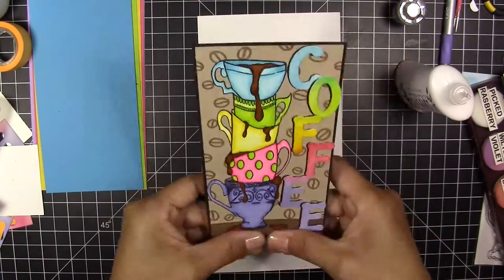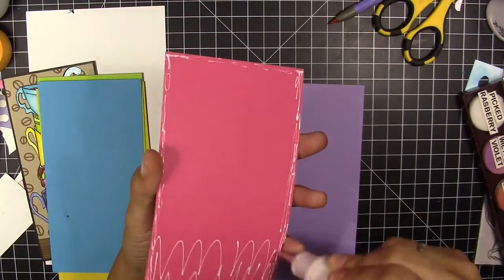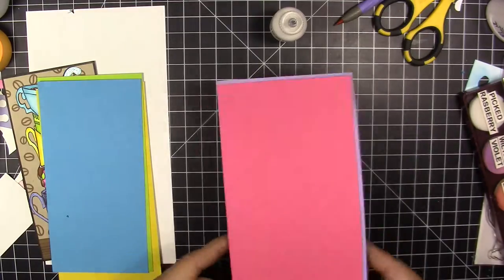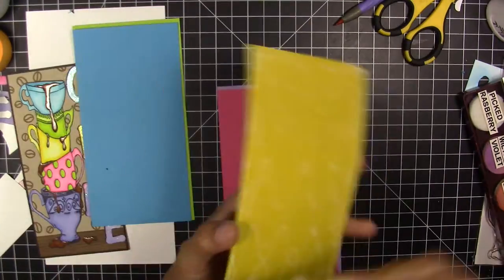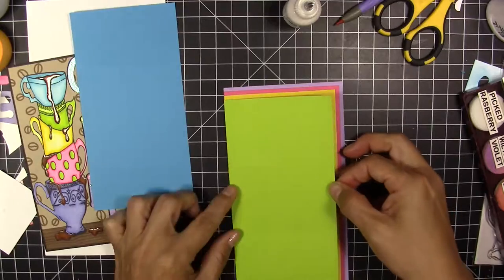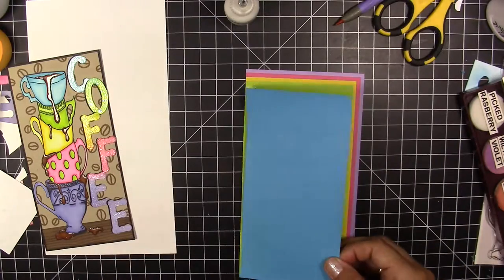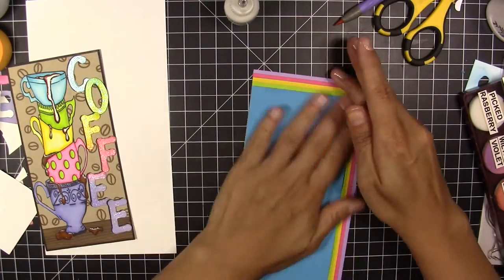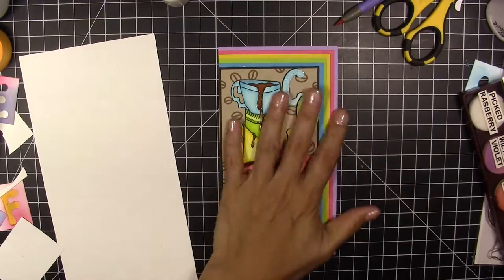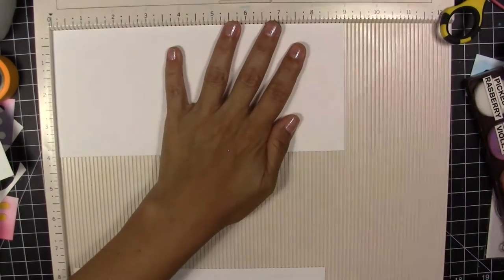Now I'm going to glue my card panel to black paper that I've framed. I'm also going to use papers in the same colors I used for the cup coloring — cutting each one a quarter of an inch smaller than the last. I'll glue them from the bottom left corner so they fan out like a rainbow toward the top.